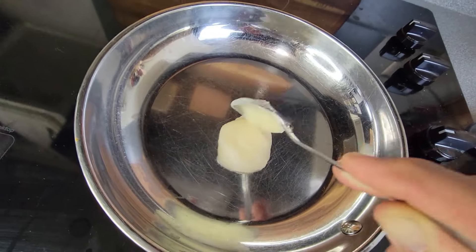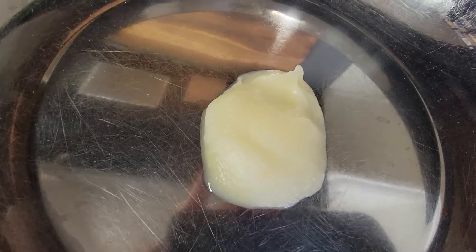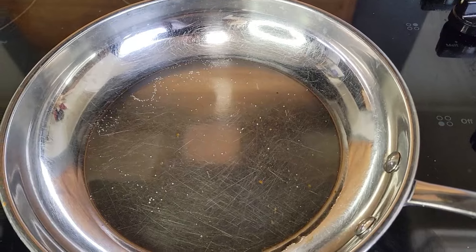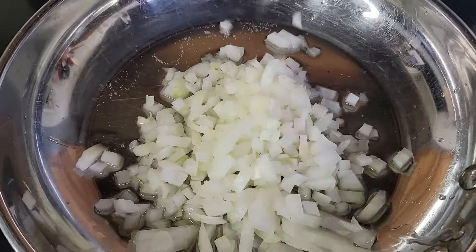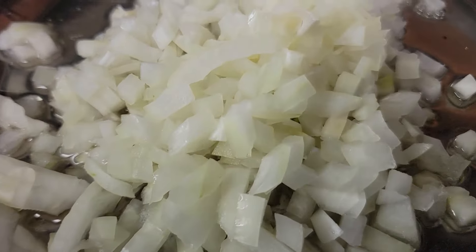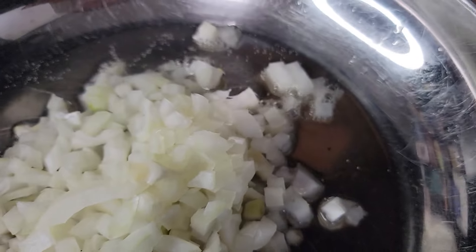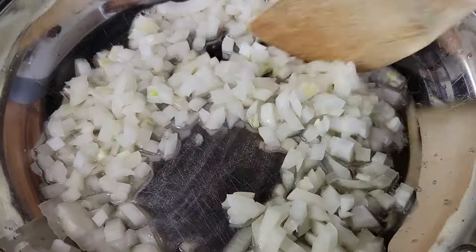To this pan, I'm going to add in some bacon grease. You can add as much as you like, but about a tablespoon or so would be perfect. Just melt that down until it's hot and happy enough to take these onions. Dump the onions right in and we're just going to let those cook down for just a little bit. Make sure you stir them up every once in a while — that's the sound of some extra happy onions.